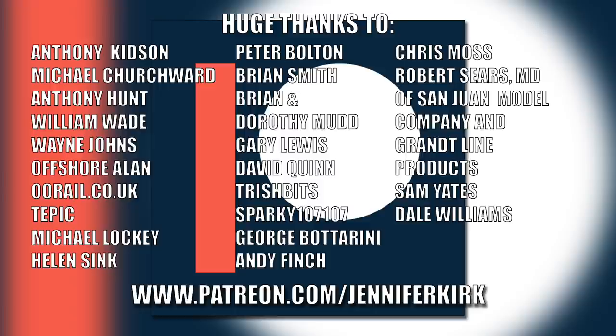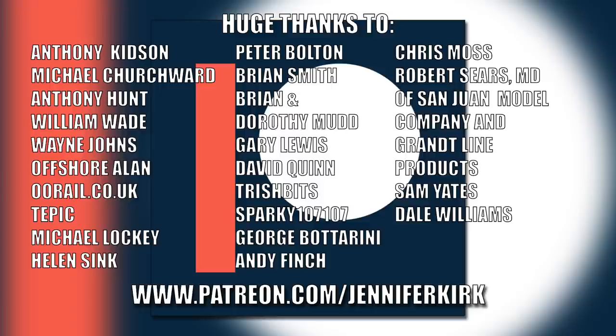A huge thanks to everybody who supports me on Patreon, and an extra special huge thanks to all the named Patreon supporters. Without you guys, I couldn't do this.